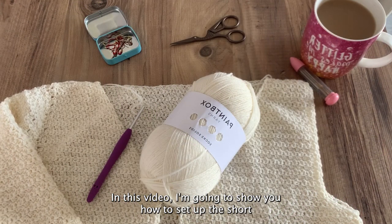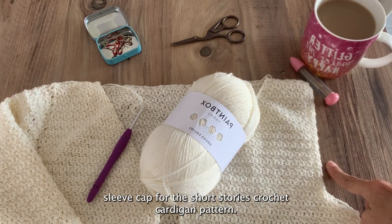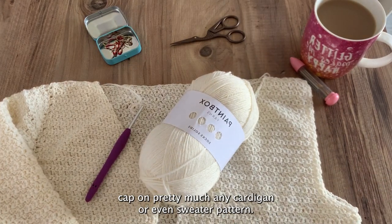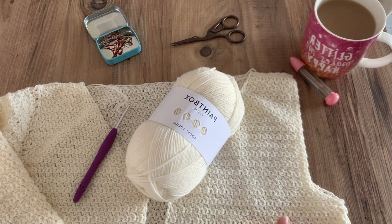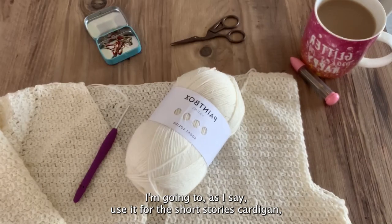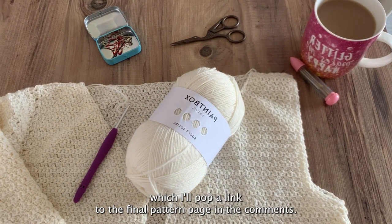In this video I'm going to show you how to set up the short row sleeve cap for the Short Stories crochet cardigan pattern. You can actually use this technique to create a short row sleeve cap on pretty much any cardigan or even sweater pattern — just apply the principle for the stitch pattern that you're working with. I'm going to use it for the Short Stories cardigan, and I'll pop a link to the final pattern page in the comments.